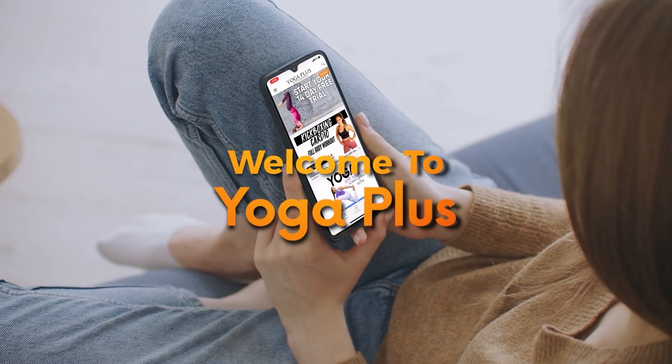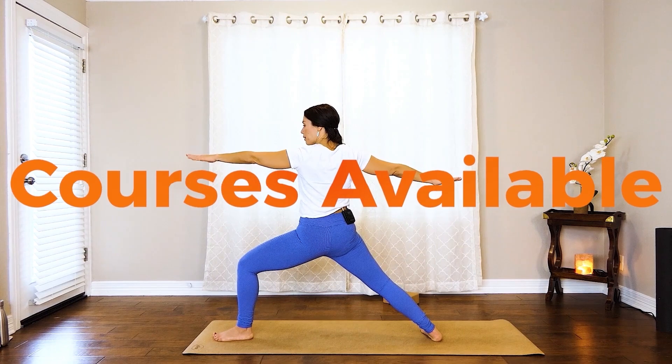I certainly hope you enjoyed our class and I cannot wait to see you again — thanks so much for joining me today. I hope you enjoyed our 10-minute class as much as I did. Remember, you can find many other videos just like this by downloading the Yoga Plus app.